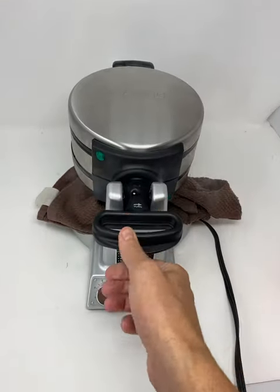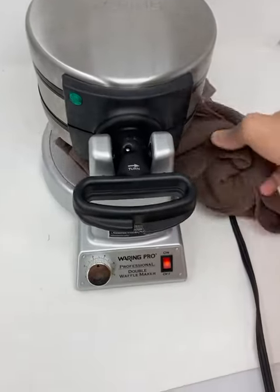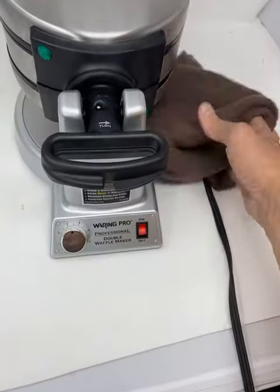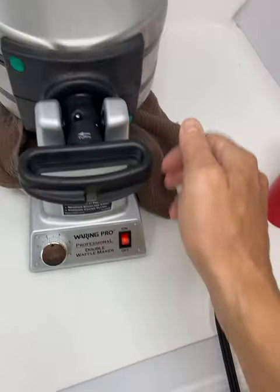It also tells you which way to turn it to get to the next waffle. Both sides heat up.